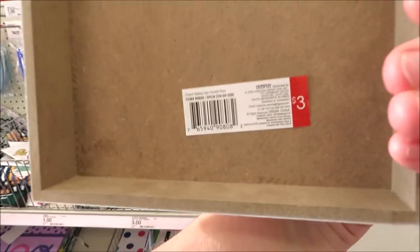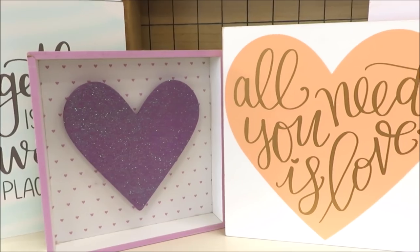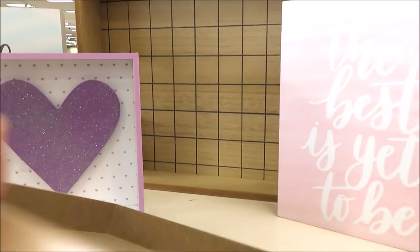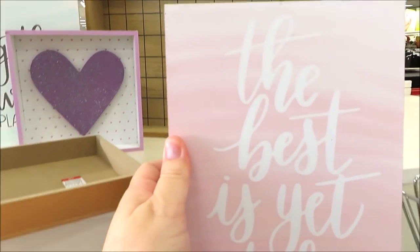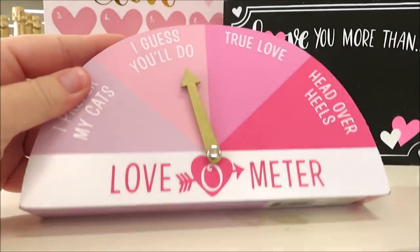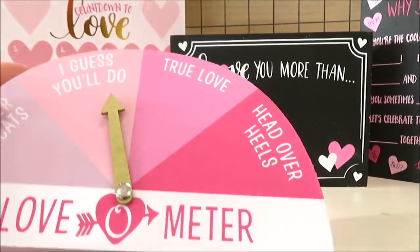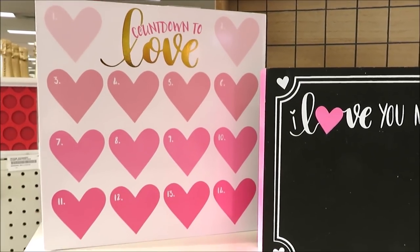They're putting out a few signs, some of them more Valentine's than others, all three dollars. They have one in a really pretty lavender for all you purple lovers, this one with the gold trim, 'All You Need Is Love' in orange, and one in pink. Speaking of pink, I found a lot of cute Valentine signs for three dollars in those pink colors.